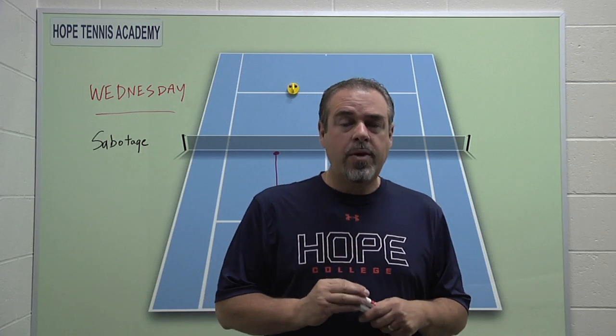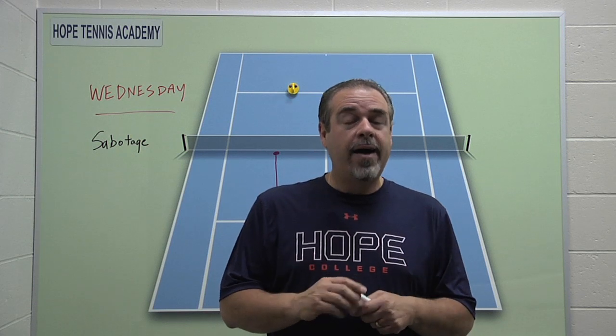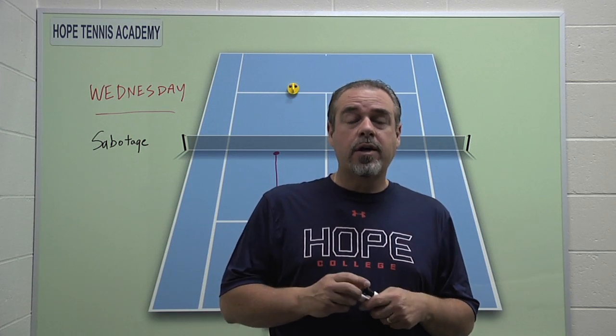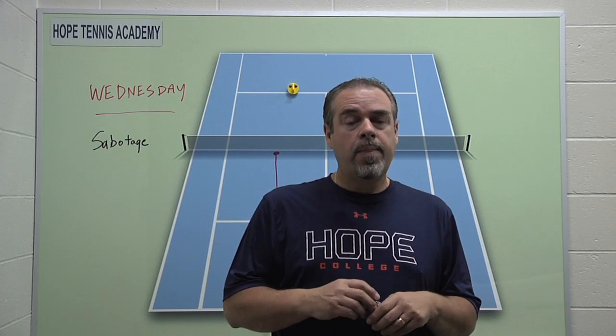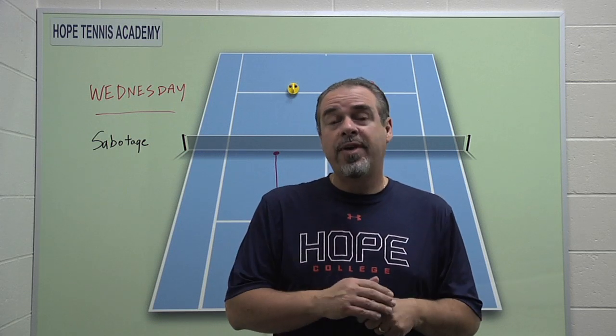Hi everybody, Coach Jorge Capistani here with the Hope College Tennis Academy, and this is video number three in our five-part series of what we do at the Tennis Academy. Today we're going to be talking about Wednesdays — the theme on Wednesdays at the Academy and what we do. The theme is specialty shots, or I like to call them sabotage skills.